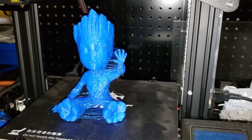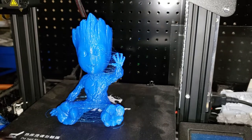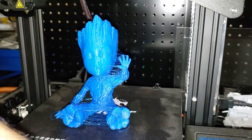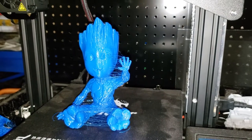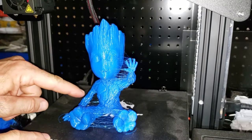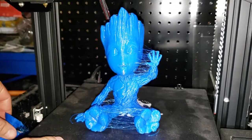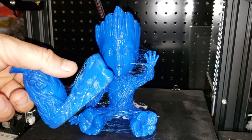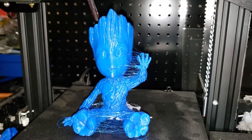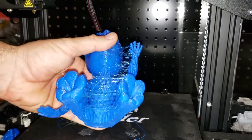Baby Groot is done - we used the glue stick method and it did good, his arm stayed up. Let's see about getting him off the print bed. I kind of expect the arm to break because there seems to be a little glitch right here, and the other one broke right where the glitch is, so if that breaks I'm not really gonna be shocked.